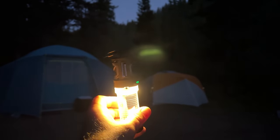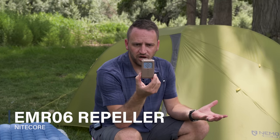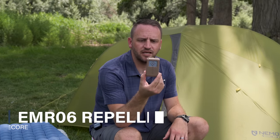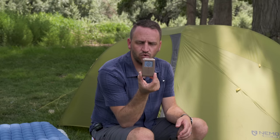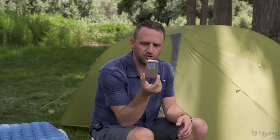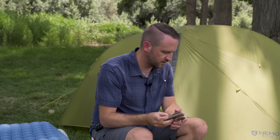Also from Nitecore, I've got a similar bug repellent device — the EMR-06. I have a larger Nitecore device that does the same thing, but this one you can attach directly to your backpack strap so you've got personal bug zone repellent going as you're walking through the woods.